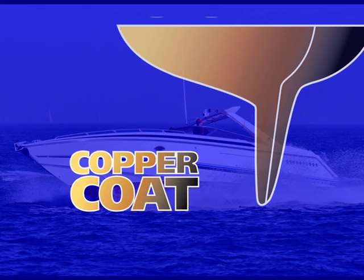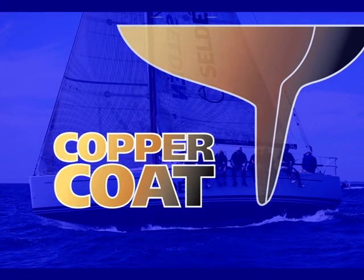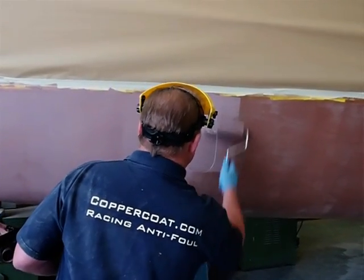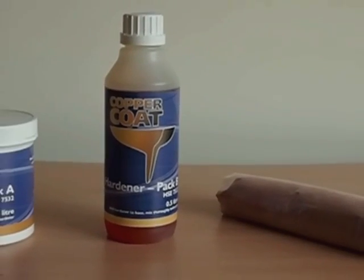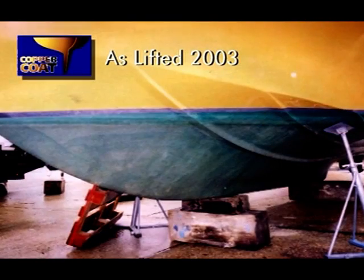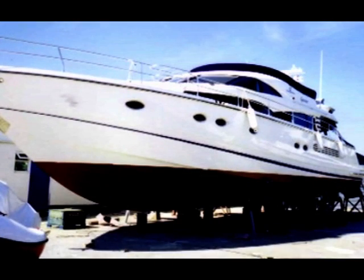Developed in the 1980s and available to the public since 1990, Coppercoat is possibly the most powerful and long-lasting anti-fouling system available today. This hard-wearing and densely copper-filled epoxy resin-based coating is already successfully protecting tens of thousands of boats the world over. With a proven lifespan of over 10 years, Coppercoat is repeatedly saving boat owners the time and expense of the annual anti-fouling routine.